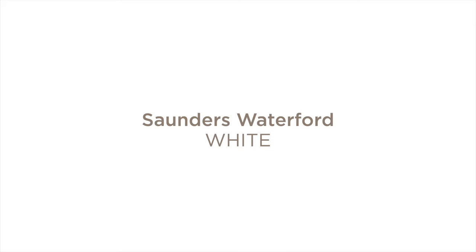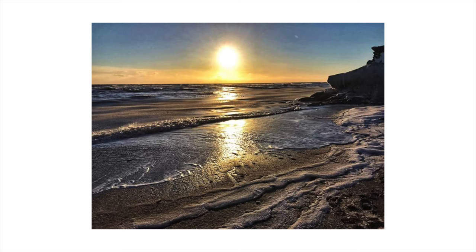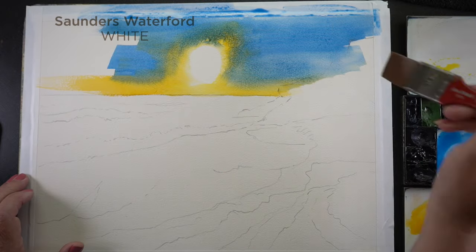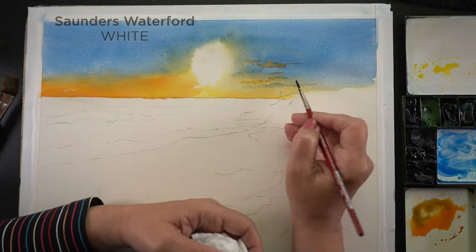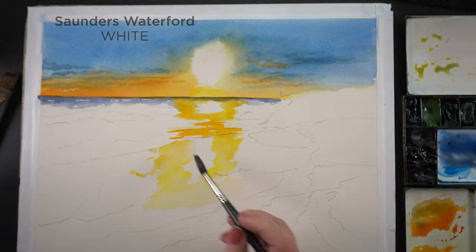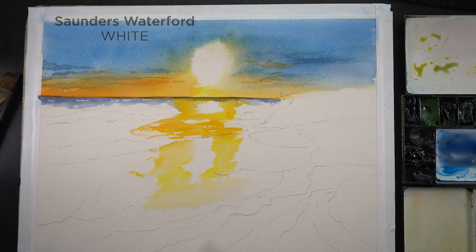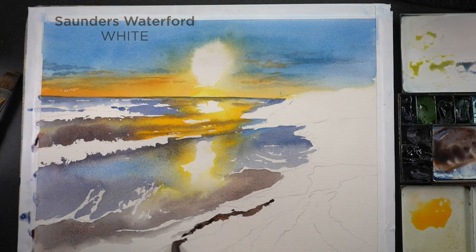Next, we're going to look at the Saunders Waterford White. It was the darkest out of the four papers I showed you. But I want to show you that it's not going to feel completely dark all the time — I'm going to do two paintings showing that this one has a bright streak underneath the sun as well as the sun itself, and I'm going to add more white into the foam lapping up onto the beach. Here I wanted to do a messy wash so you could see what I mean about this paper having some challenges. The wash didn't come out really smoothly, and if your washes generally come out kind of messy like this, then avoid paintings on this paper that have large washes.